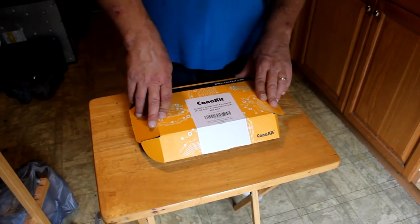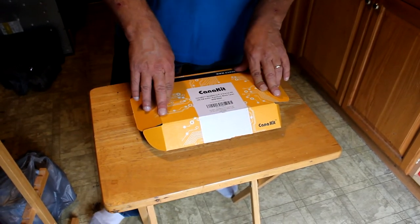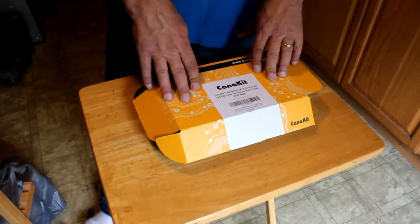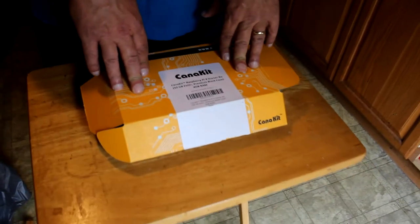Today we're going to be breaking down, opening up, and building a Raspberry Pi 4. This one is from Caniket — it's a Pi 4 starter kit. It comes with a 32GB SD card and 4GB of RAM on the board.